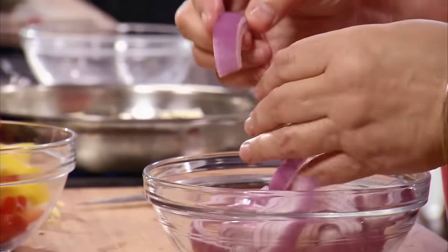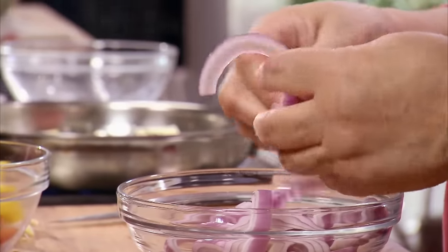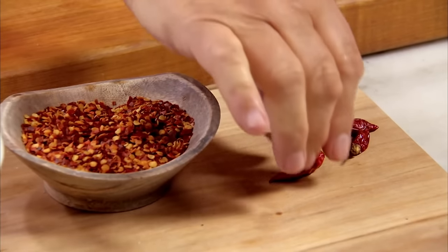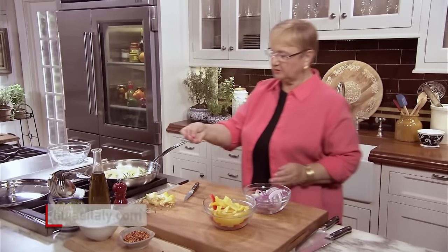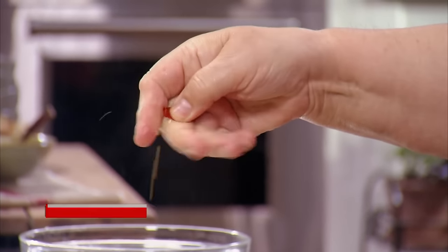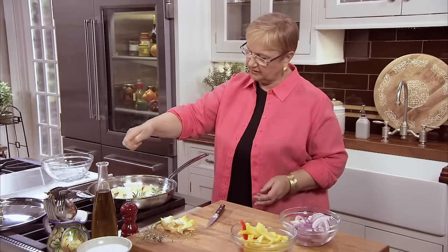I have here some red onion — and again, nice and thick, so it doesn't just wilt into nothing. You want some texture in this. Since these are sweet peppers and the dish is from Calabria, which is spicy, I'm going to take one of those little diavolillo — this little dry peperoncini — and just break it in your hand, just like that, and make your little shreds.